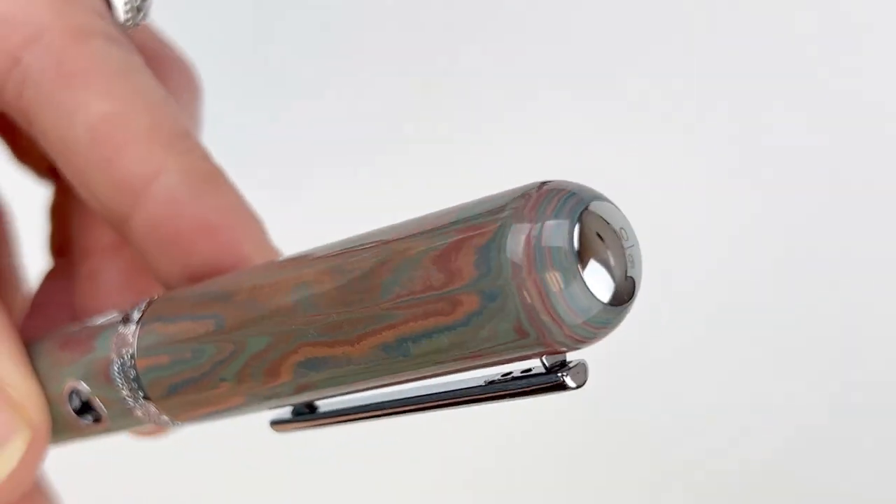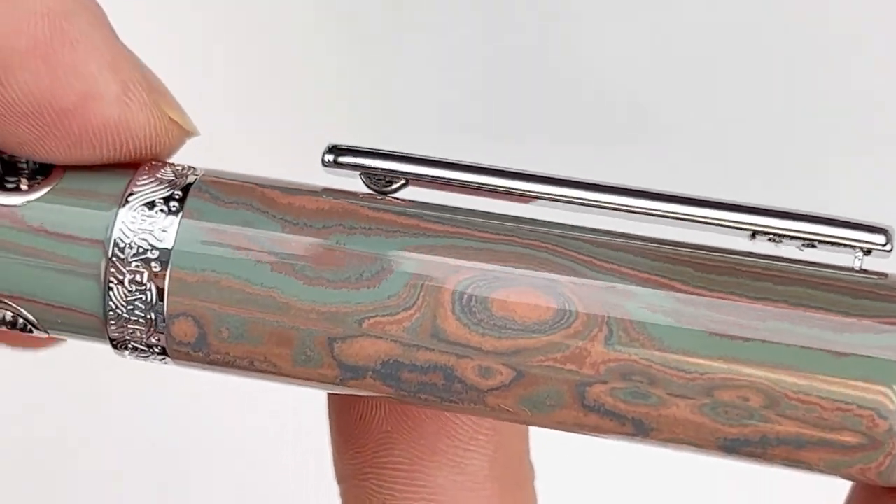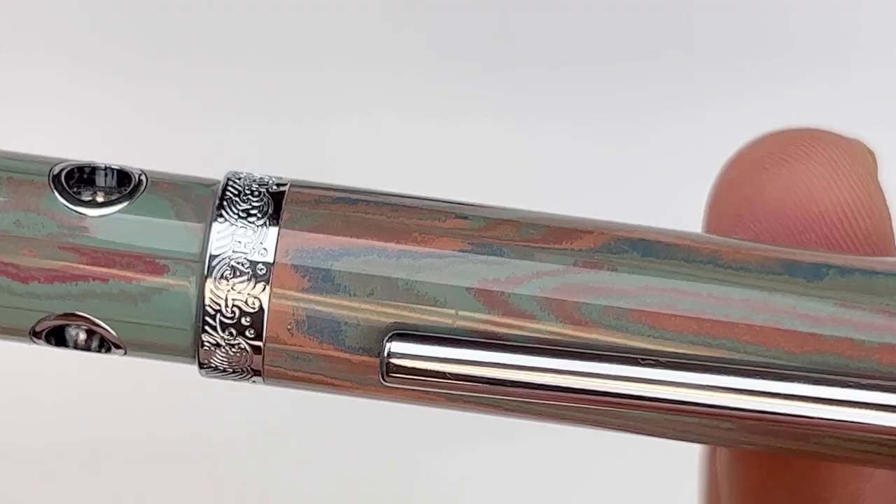This design has a great pen clip. It's very springy, and it's not postable. That's the one thing that you might want to take note of. If you like to post your pens, this pen you're not going to post.